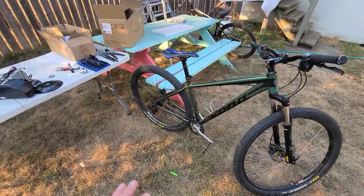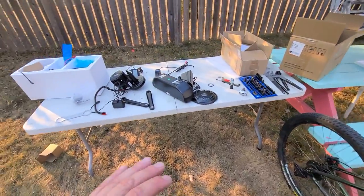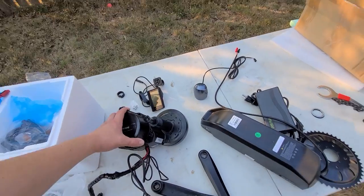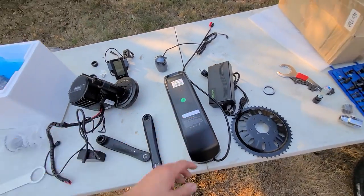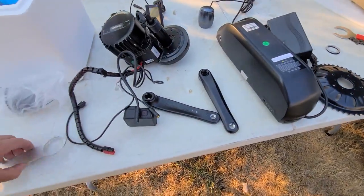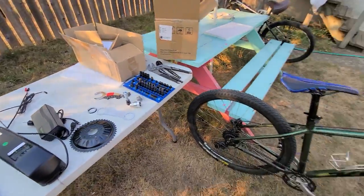I'm going to be converting this standard mountain bike — it's a Kona Mahuna — to an e-bike with this Bafang e-bike conversion kit. This is a 1000-watt conversion kit. I've got a 13 amp-hour battery, which is separate. I also picked up a crank removal tool, separate, and one of these specialty tools. I'm hoping I have everything to do this build.